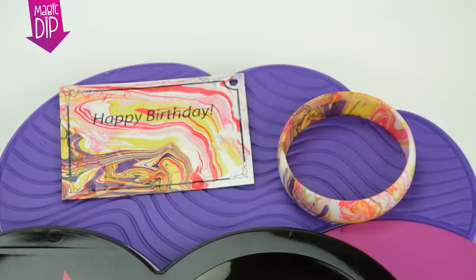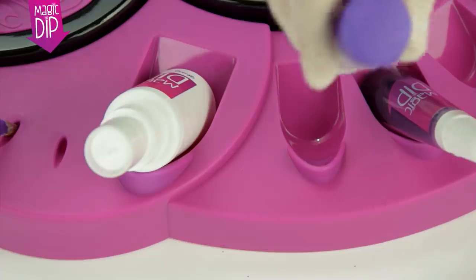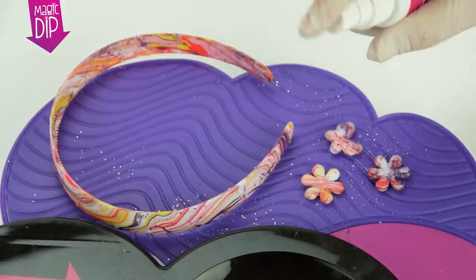Now to add some finishing touches to your dipped items. Add some dazzle with the glitter, then use the gloss spray to fix the glitter in place so it won't come off and the colours won't run.